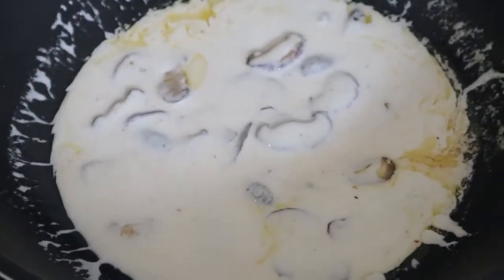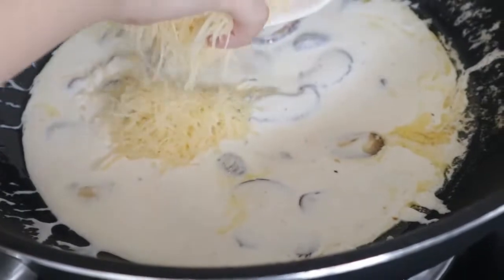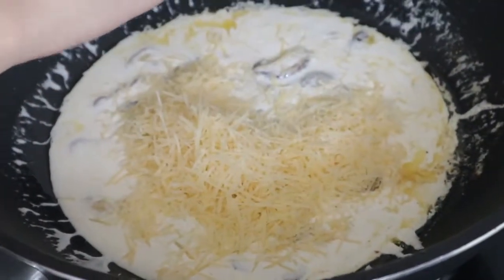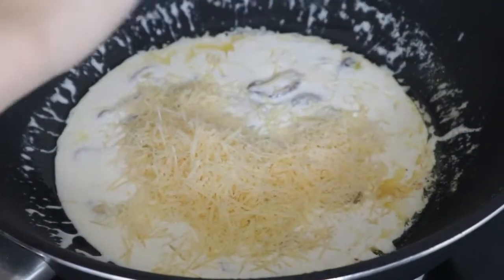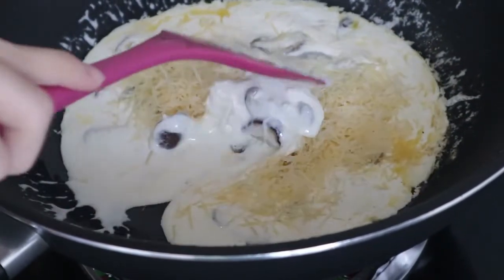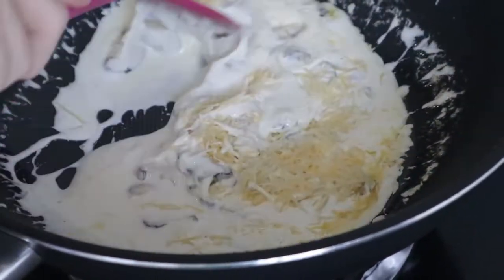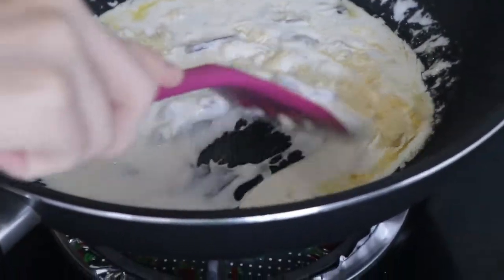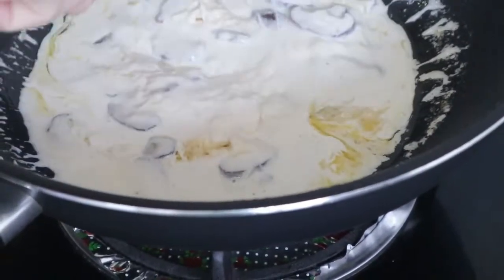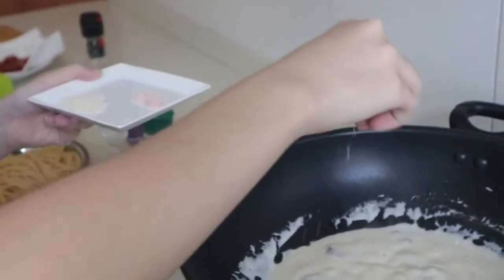All of it. Then add the cheese. Mix it again until the cheese is melted. I'm going to add a little bit more salt for more flavor.